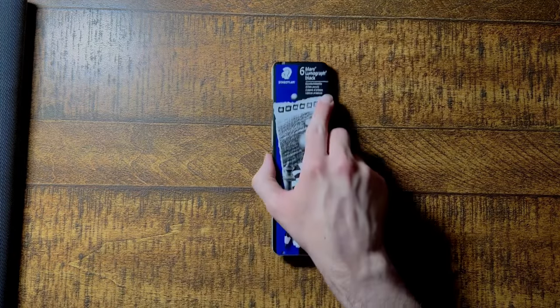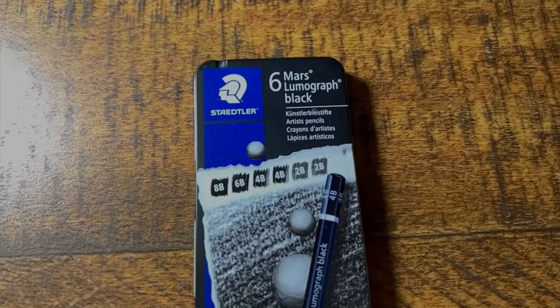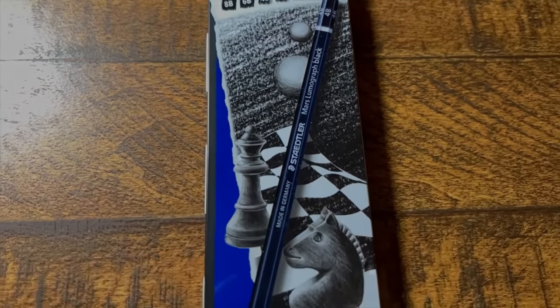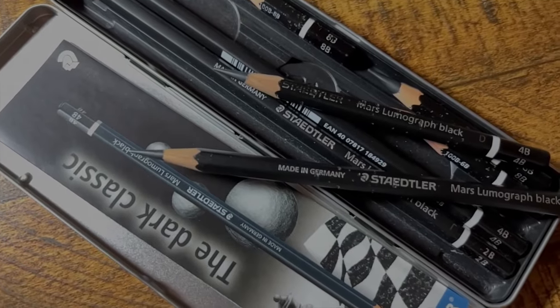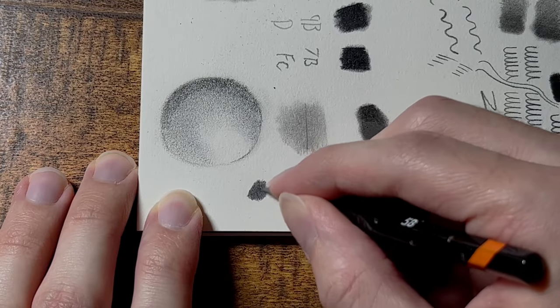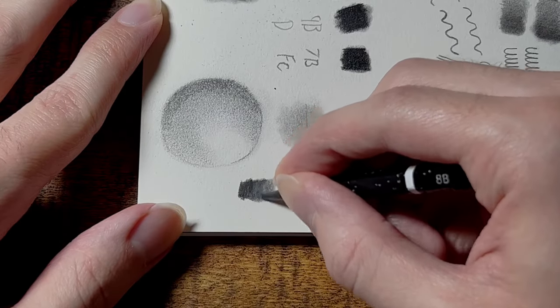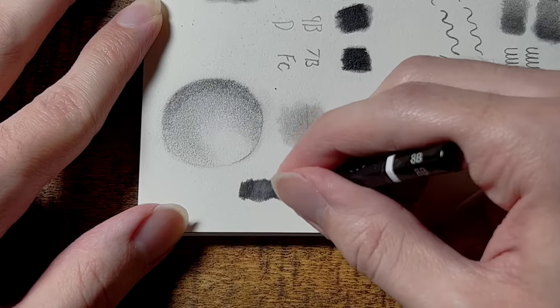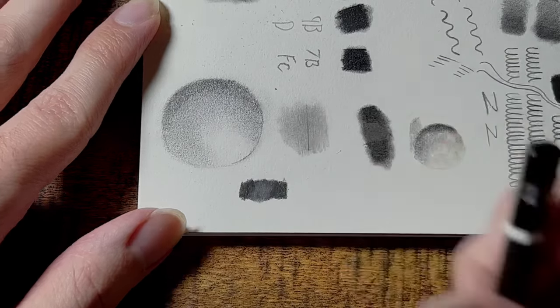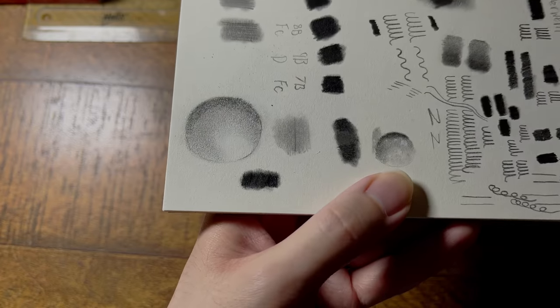But then something new caught my eye: carbon pencils. Part graphite, part carbon, they have a balanced mix that brought the best of both worlds, and apparently allows them to blend almost seamlessly with graphite in a way that charcoal pencils can often struggle. You can see with this test that the carbon pencils blend with the graphite a lot better than the charcoal did. It's still not quite perfect and it takes a bit of work, but they mix a lot better.